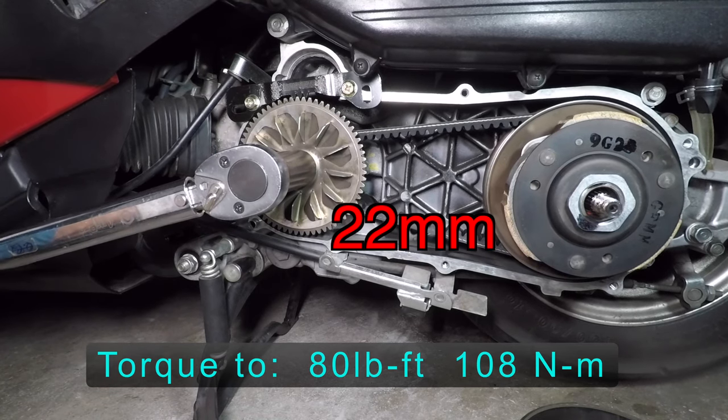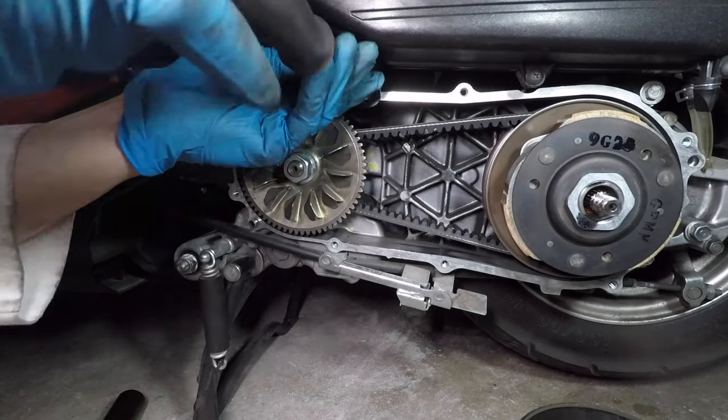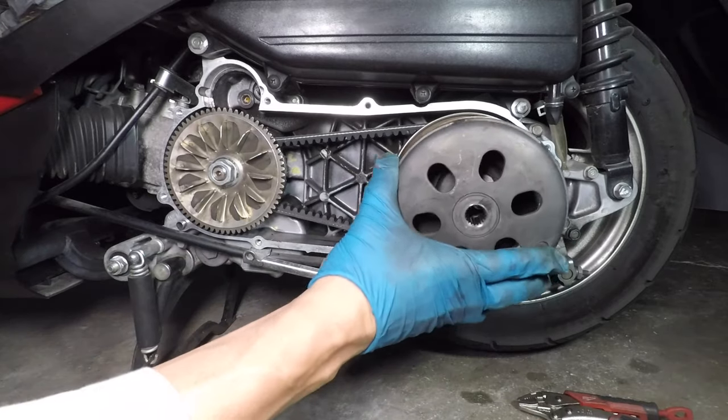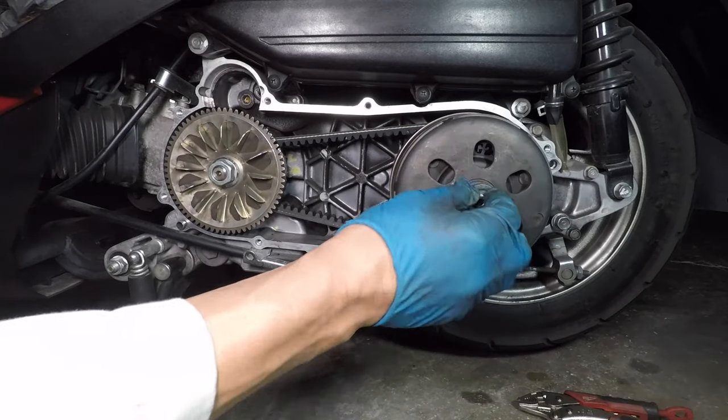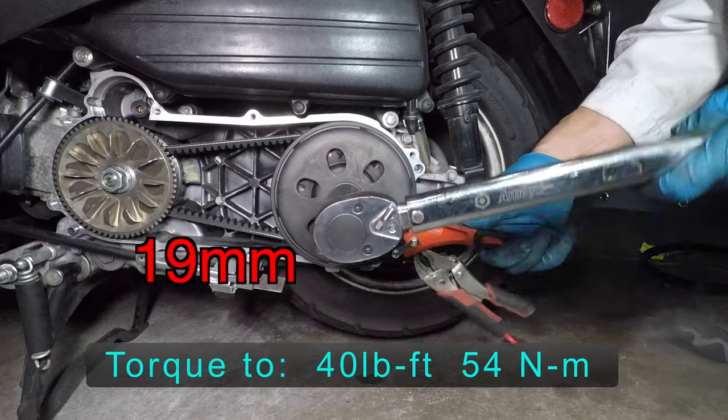I'm turning the engine a little bit to prevent the belt from getting pinched between the front pulleys. With the flywheel holder in place, I can torque the nut to 80 foot-pounds. I'll take that tool off, then the clutch cover goes on. Hold it with the strap wrench and tighten the nut to 40 foot-pounds.